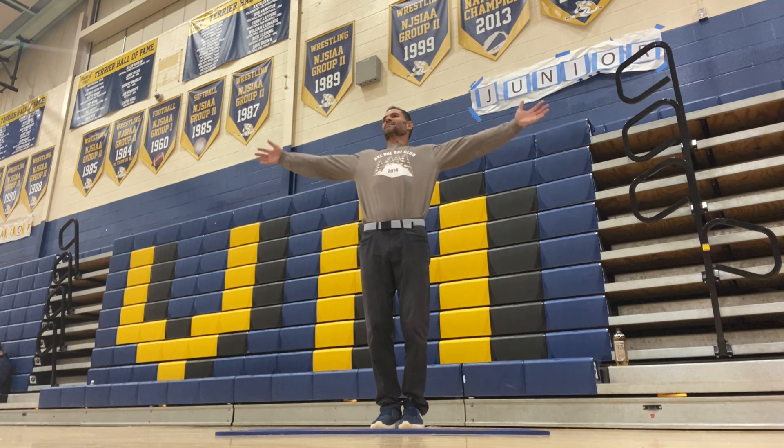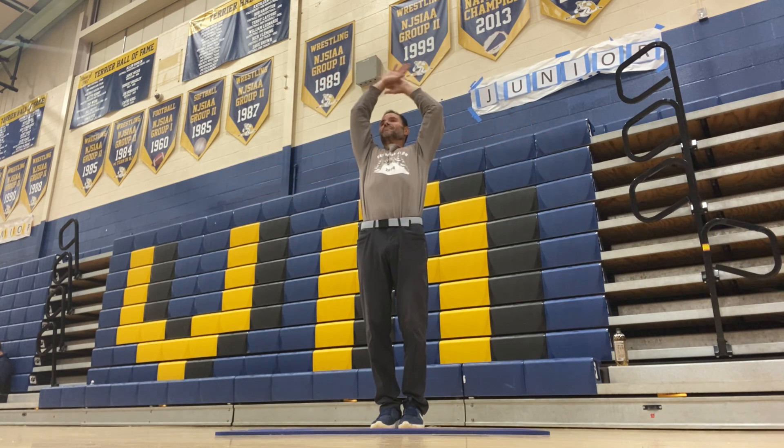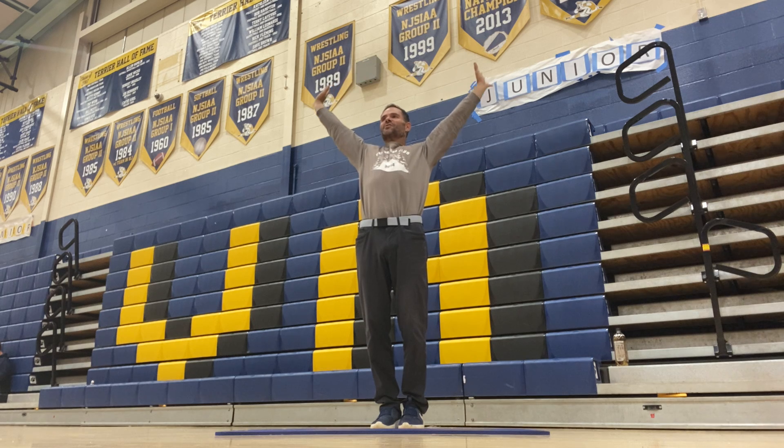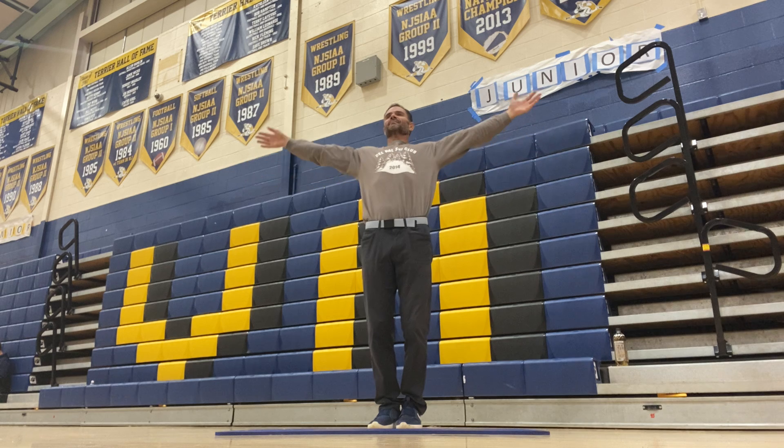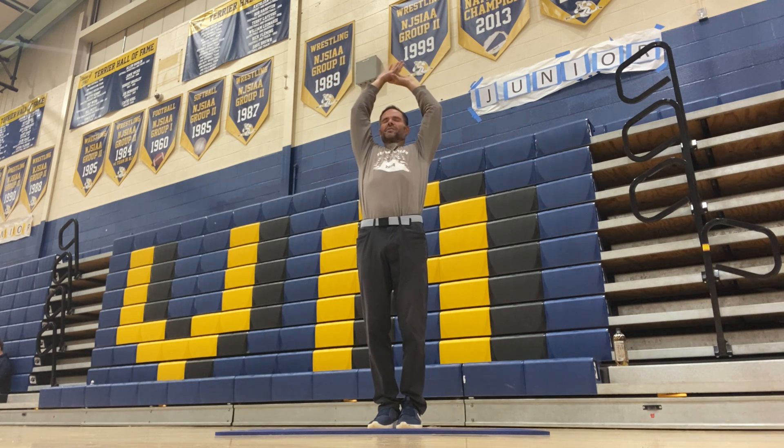Inhale. Get the oxygen flowing and then exhale. That feels good on the shoulders. Inhale. Feels good on the shoulders. Get the oxygen flowing through our muscles. Exhale.